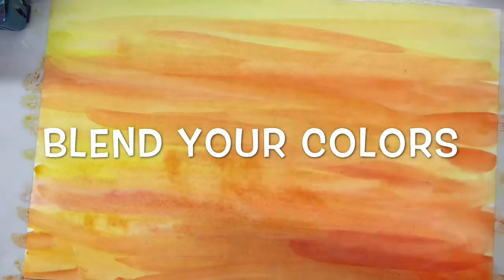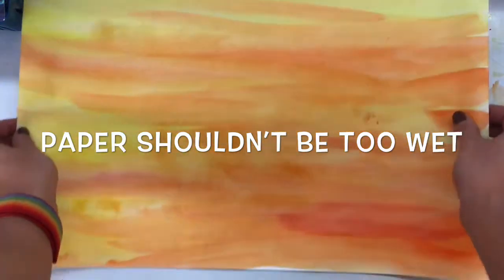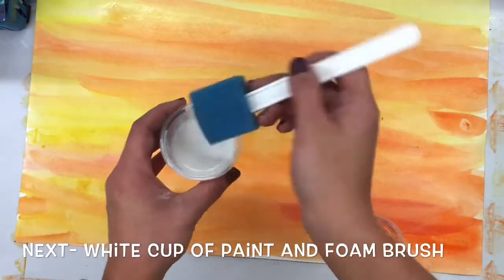When they were done, they made sure not to use too much water because they had to let it dry really fast. So today make sure that you don't have a soaking wet paper. You only want to have enough water to make sure that your paint will work, but not too much because you're going to have to layer paint on top.